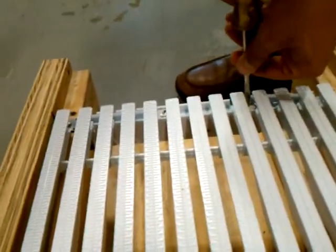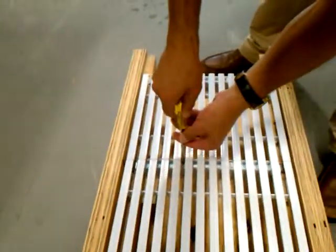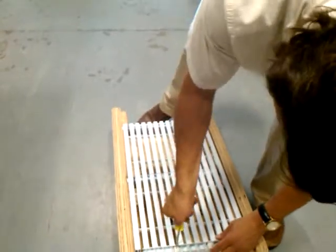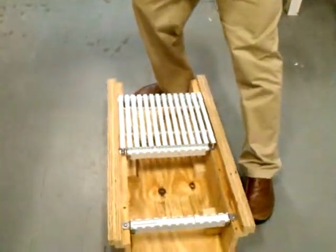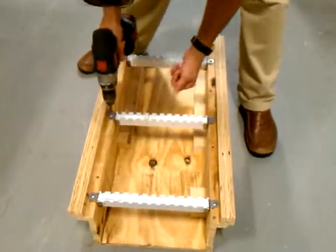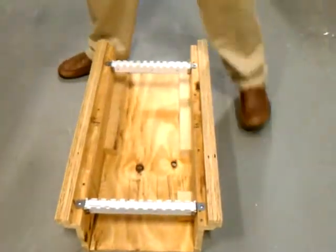Again, these fasteners that we were talking about before — very easily, you just turn the fasteners. Pull out the grading, pull out the support.